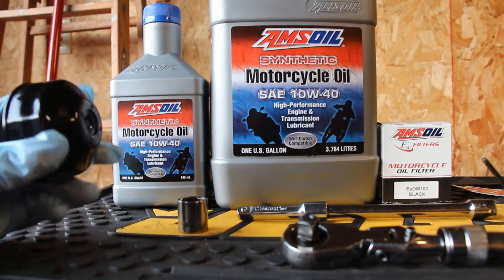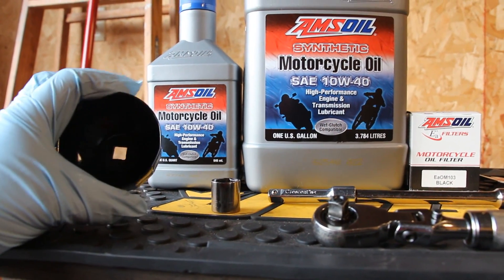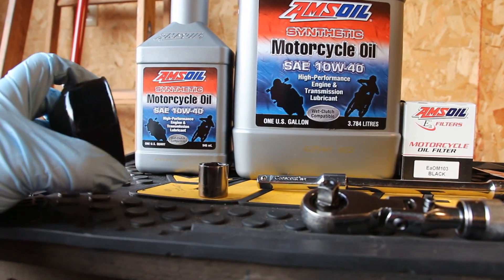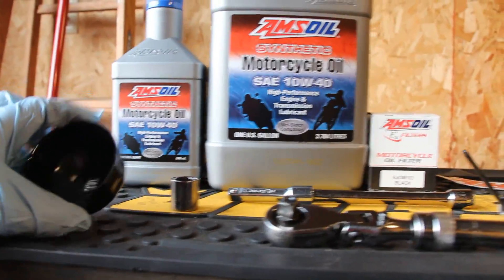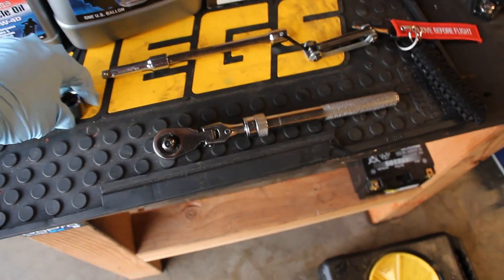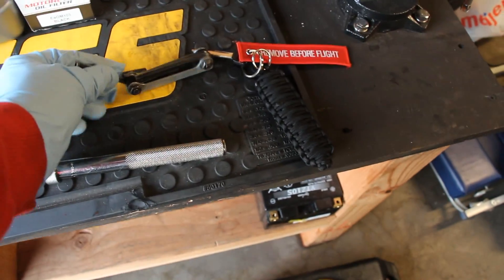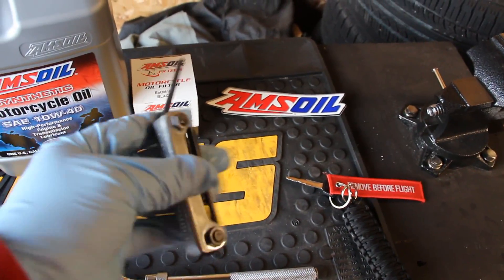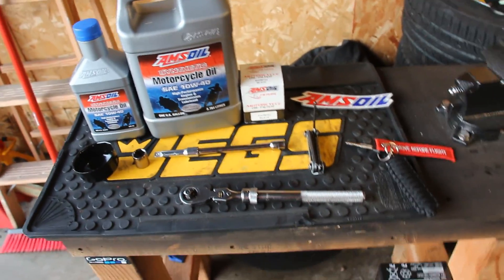The tools you're going to need: an oil filter socket — I picked mine up at O'Reilly Auto Parts. Take your oil filter in with you to make sure it fits. You'll also need a 17 millimeter socket for the drain plug, a few extensions, a ratchet, and a 4 millimeter allen key. Yamaha's are completely metric — I'd be surprised if you found one standard bolt on it.